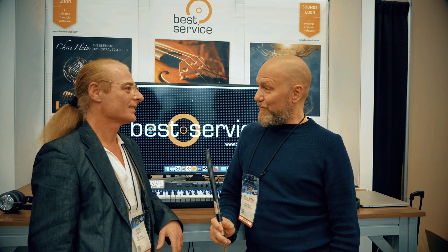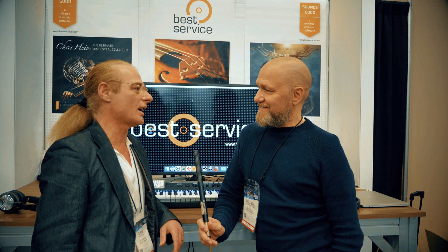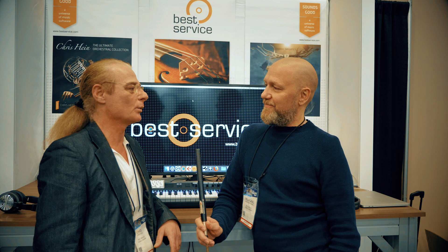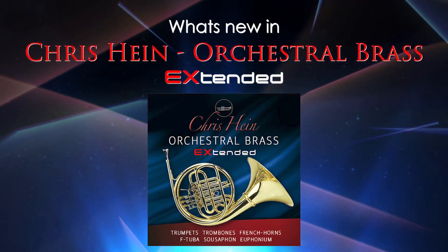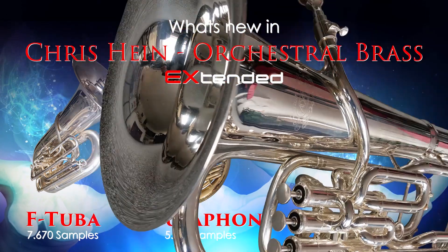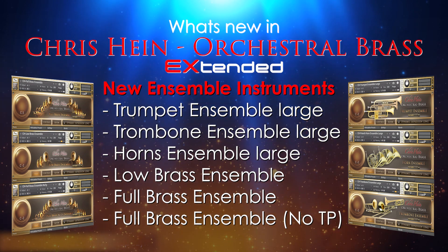I have a new version of Chris Hein Orchestral Brass Extended, which is actually an update of the existing Orchestral Brass Complete. We recorded some new low instruments: a beautiful F tuba, sousaphone, and a euphonium. We also did a lot of new ensemble mixes — really large and ready to use big brass ensembles.